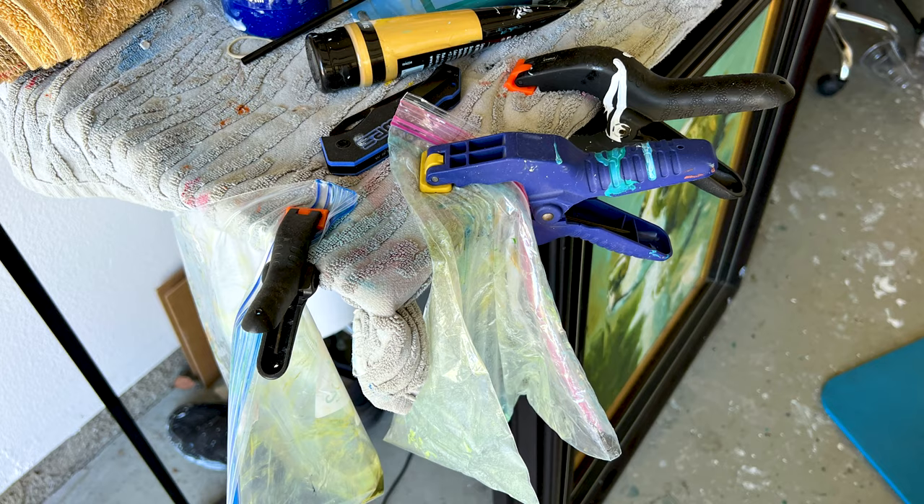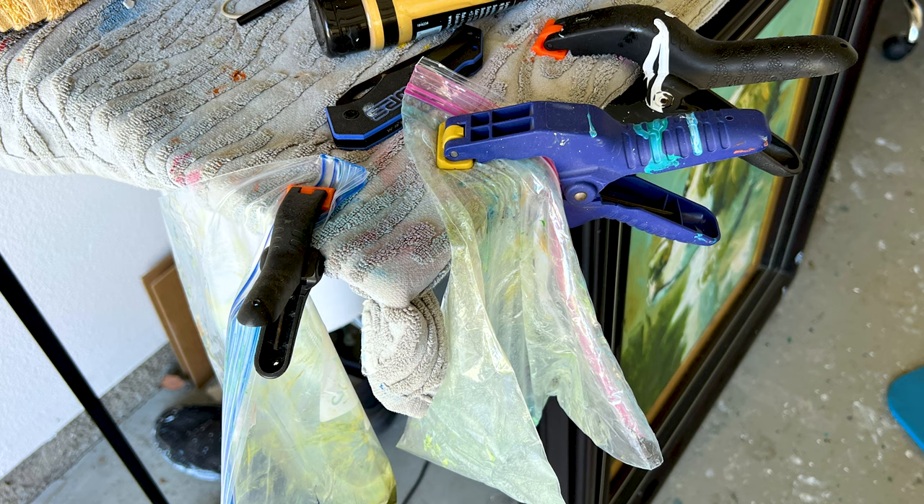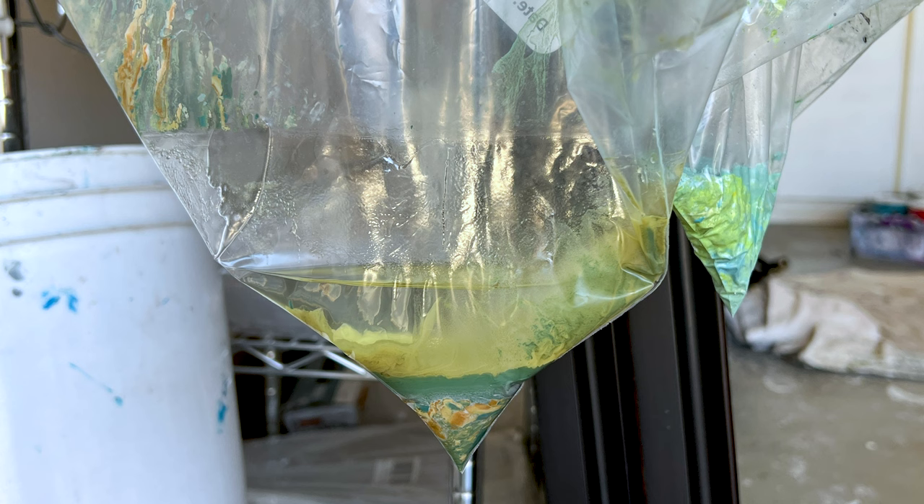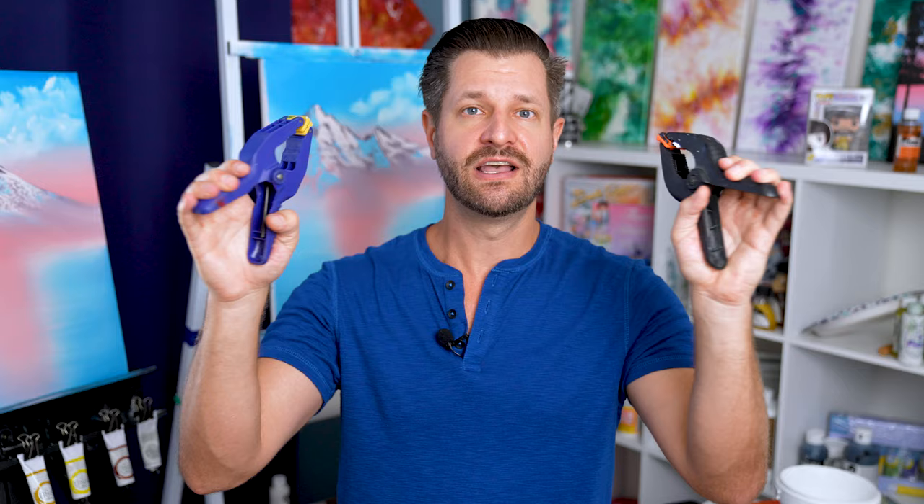I also really appreciate A-clamps for another little hack: if you like to use Ziploc bags as a liner for your paint thinner, once you remove that Ziploc bag you can use an A-clamp to hang that bag on the end of any shelf or surface and let that thinner separate out from the pigment, making it easy to clean and reuse that thinner for later.